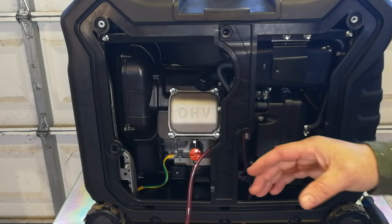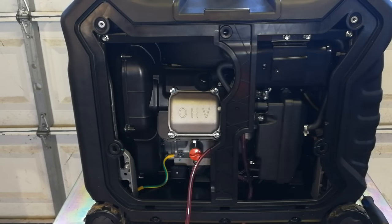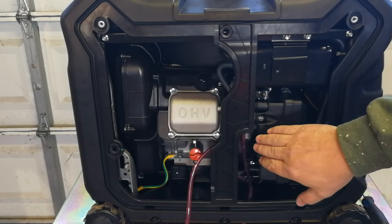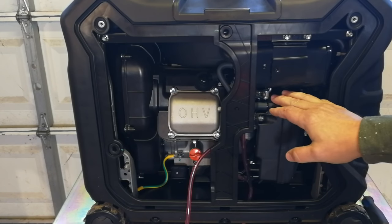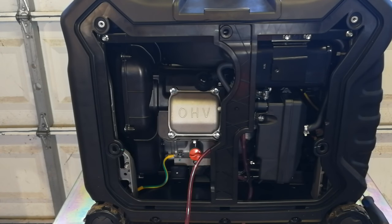If you leave gasoline in the carburetor over winter, it's like putting gas in a little coffee can, sealing it, and coming back a year later — the inside will be coated in varnish. That's exactly what happens inside your carburetor. In spring when the power goes out and you need the generator, you'll push the button and it just cranks without starting. In these smaller carburetors, the holes are so tiny that once clogged you basically have to throw it away and order a new carburetor.